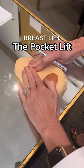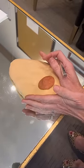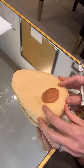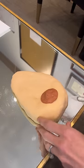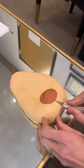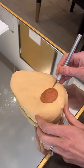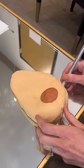A breast that's saggy and big is thin up here and full at the bottom. The whole idea of lifting it or reducing it is you don't want this heavy stuff at the bottom — you want more up here. Most of the time people just wedge it out and close it, but what we're going to do is a little bit different: we're going to take the extra and leave it connected.